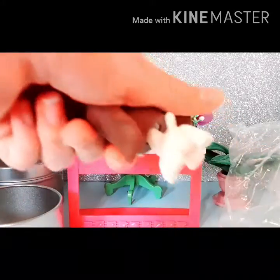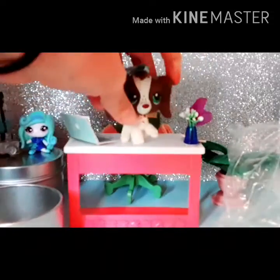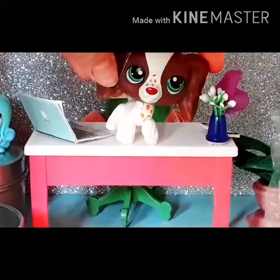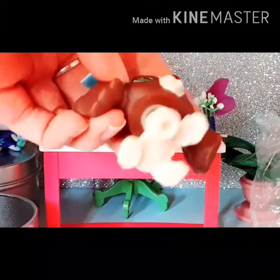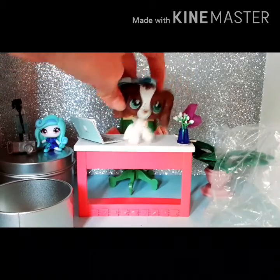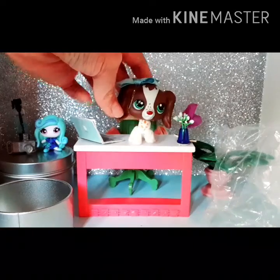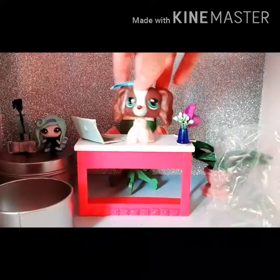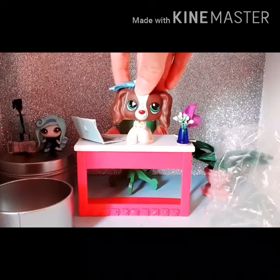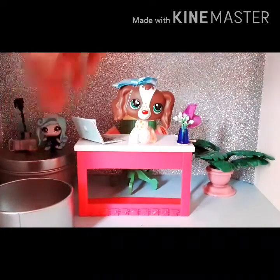I don't think the LPS sign is actually on her, so I'm pretty sure she actually is fake. But she's still really pretty and I don't think you can tell unless you really look at the neck peg. It's not too much of a big deal because she looks pretty close to the original and I'm really happy with her. I actually do have a filter on because the lighting in here is terrible.